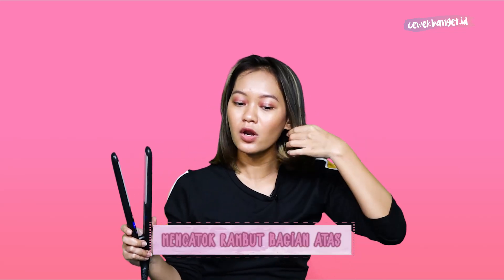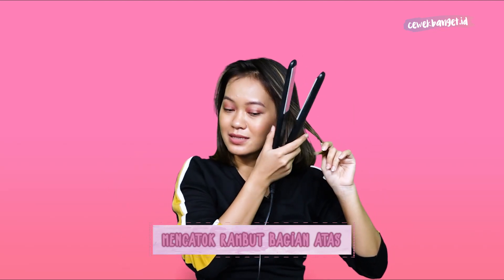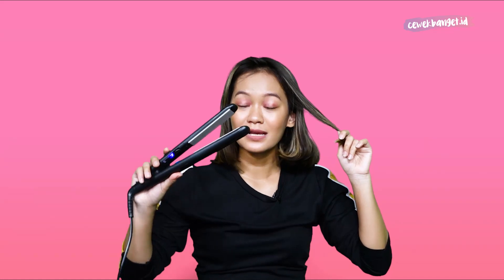Untuk step yang kedua sekarang aku akan nyatok bagian atas rambut. Jadi kalau bagian ujung bawahnya udah di C-curl, kalian ambil sedikit ke atas — kita akan nyatok sambil dibawa ke bawah sambil diputer. Puternya tergantung kalian, apakah suka curly ke dalam atau keluar, tinggal disesuaikan. Kalau aku sendiri sukanya curly ke luar karena kelihatan rambut aku lebih bervolume dan lebih ngembang.